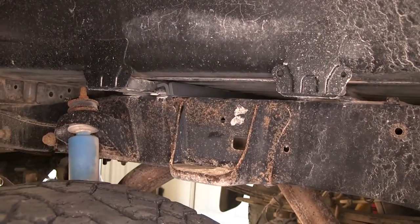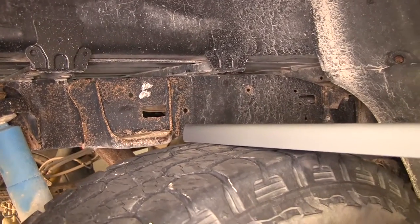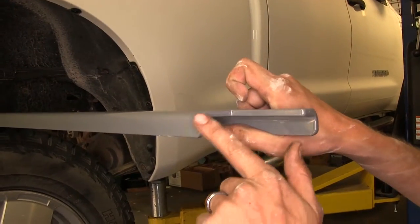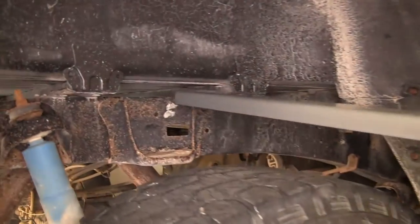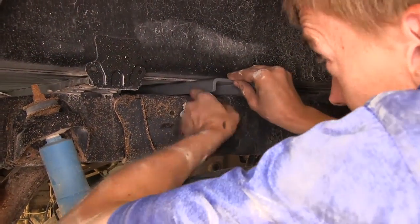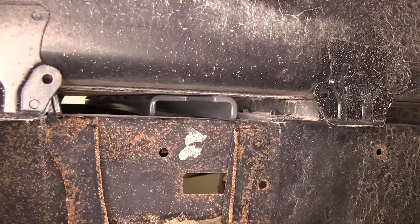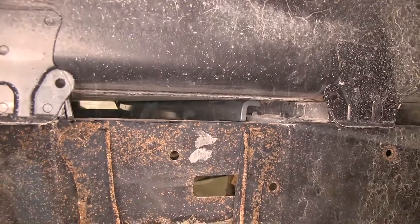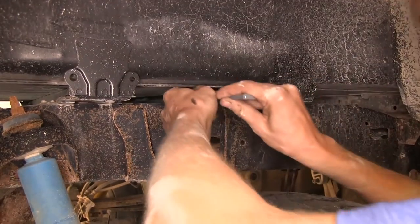With those in place we can now get our front section in. We slide our other angle piece with the angles facing down and this part facing towards the rear — this will be our front rail. We go to the other side and pull it through. Then we take our final flat rail and get it into position.